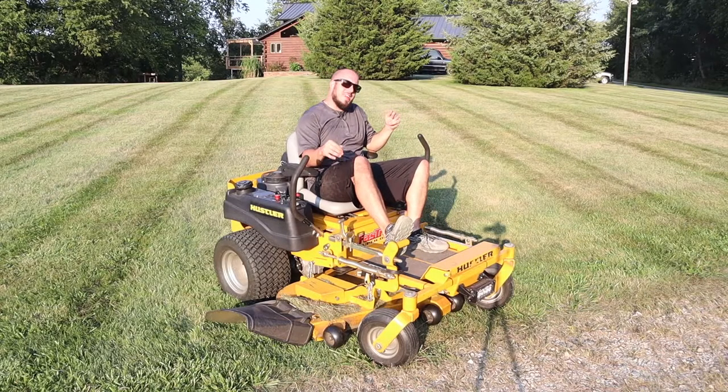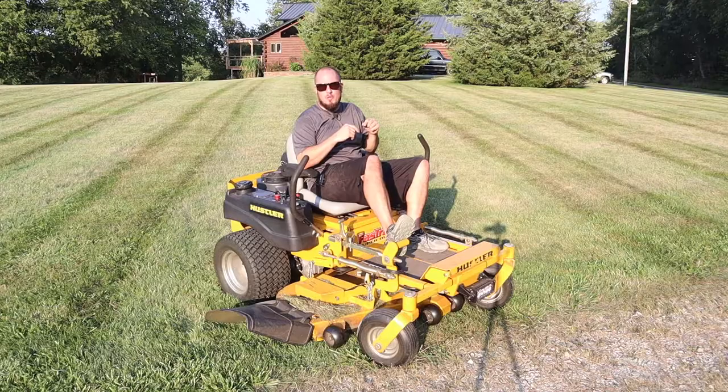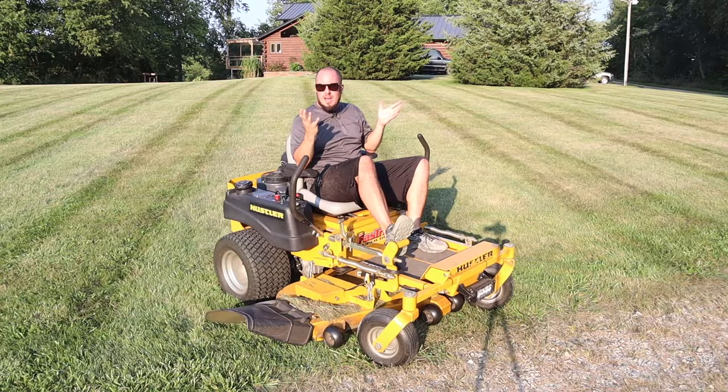What's up everyone? Welcome to the Durbin Compound. Today I wanted to go over a topic on how to basically use a zero turn when you've never ran one in your life.